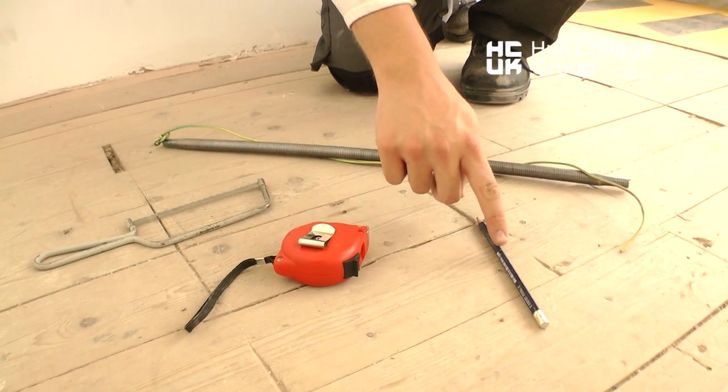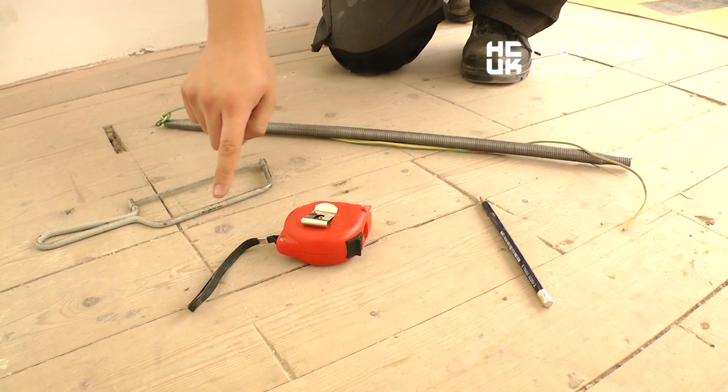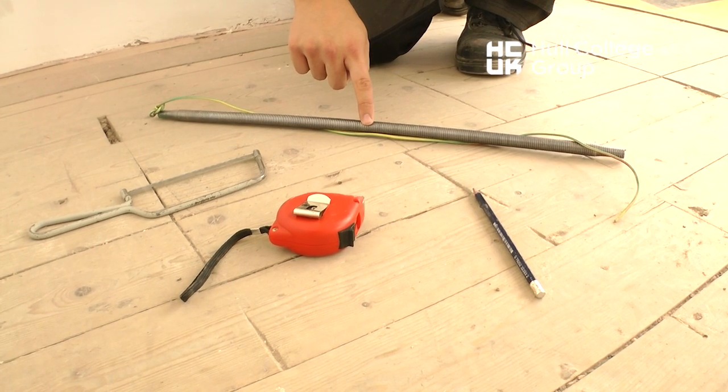A pencil, a tape measure, a junior hacksaw, and a 20mm bending spring are the tools required for this installation.